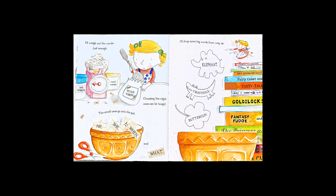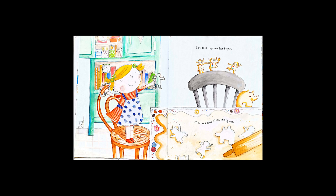Now that my story has begun, I'll cut out characters one by one.